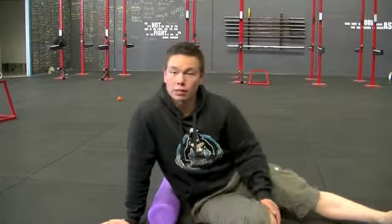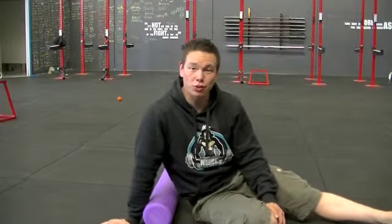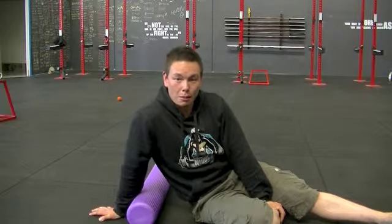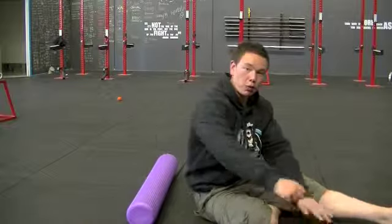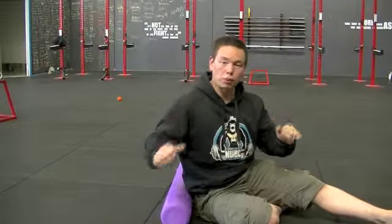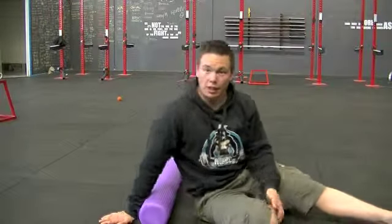Hi everyone and welcome to the foam roller series. What I'm going to show you right now is how to foam roll your lat muscles — your latissimus dorsi. These are the muscles on your back which are very important and come into action when you are doing all your pulling exercises, for example your kettlebell rows, chin ups, lat pull downs, and all those sort of exercises. You want to foam roll these muscles out because they can often become quite tight with overuse.